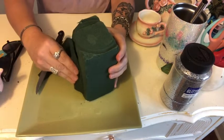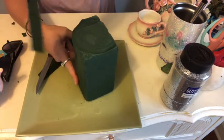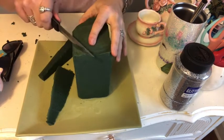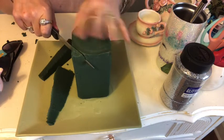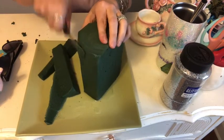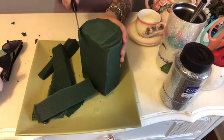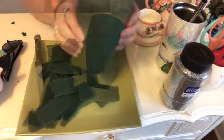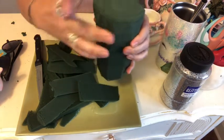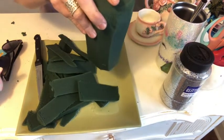Start thin up here and go down thicker with your cutting so it's kind of like a wedge, because you want this to slide down into your container very easily. The reason for making it wider on the top and smaller as you go down is because you want to have the most oasis real estate to work with when doing your design.